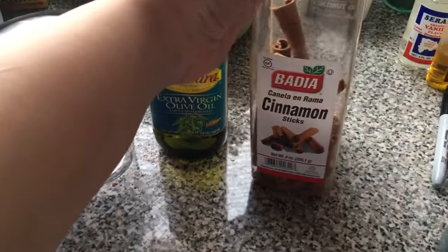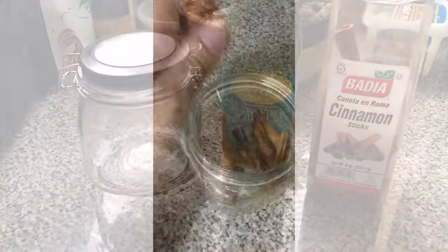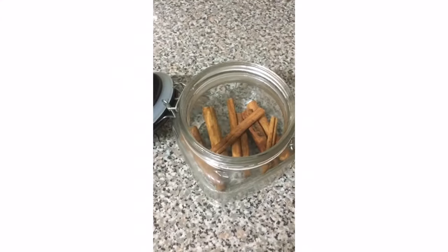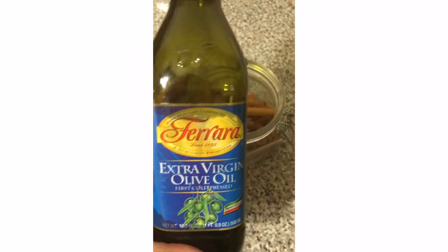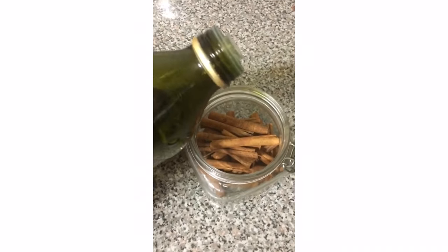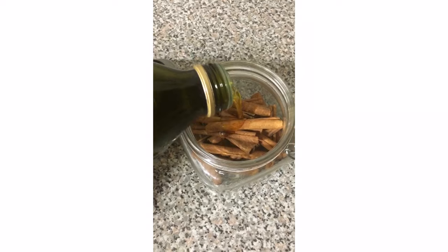You're going to take a few of these cinnamon sticks and place them into your glass jar, then pour the extra virgin olive oil over the cinnamon sticks, and let this steep for about three to four weeks before you use it on your scalp.